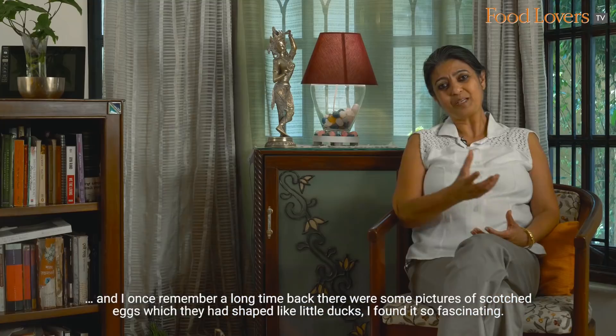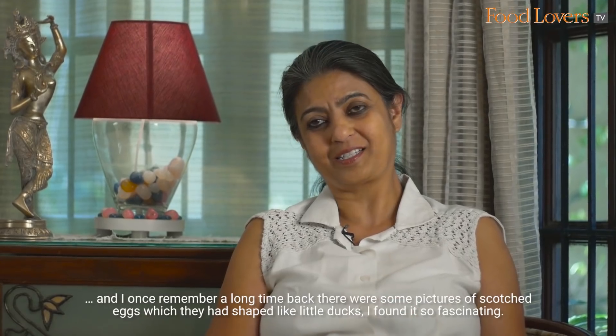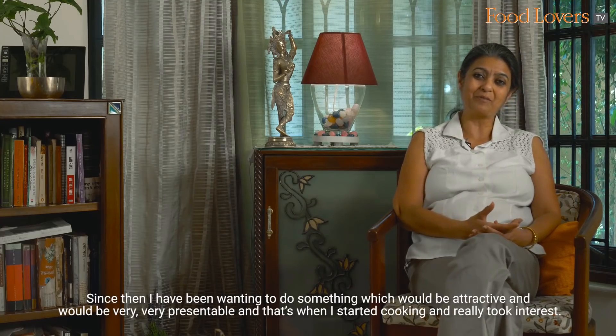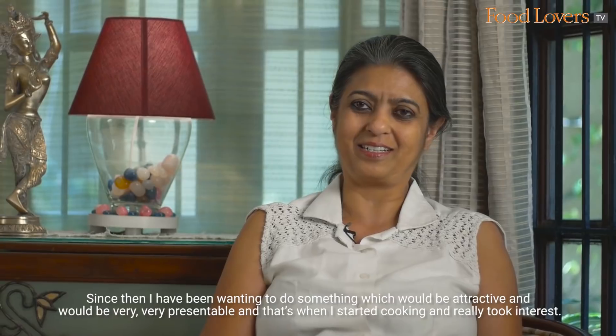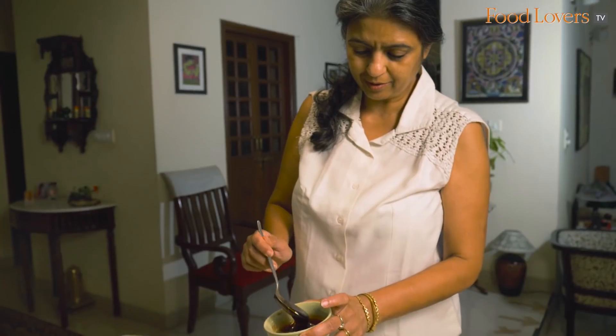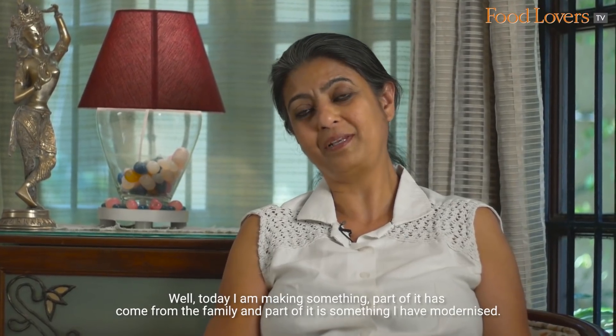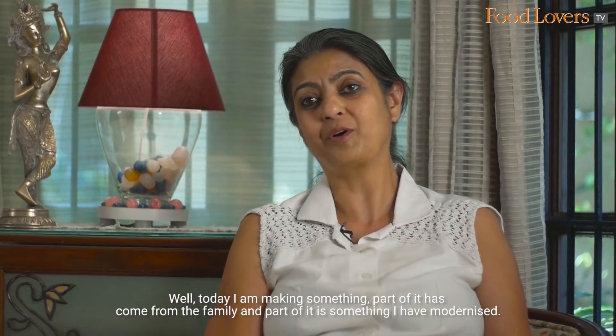I once remember, a long time back, there were some pictures of scorched eggs which had been shaped like little ducks. I found it so fascinating. Since then I've been wanting to do something attractive and very presentable — and that's when I really took interest in cooking. Today I'm making something which is partly from the family and partly something I've modernized.